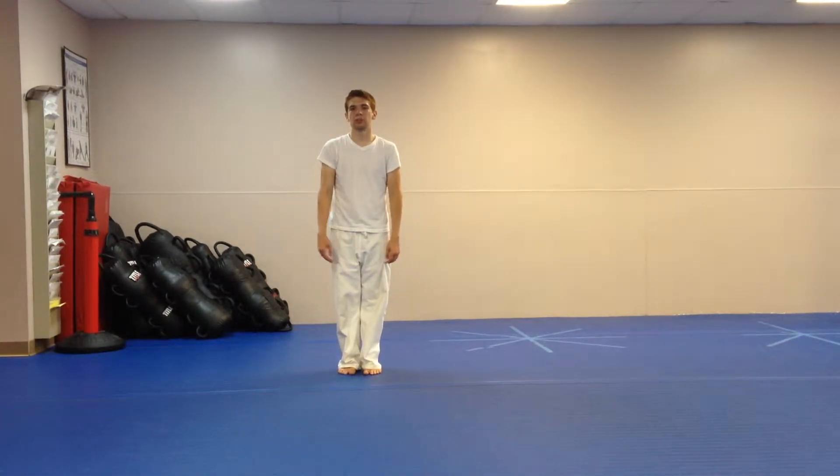Action Karate Souderton Junior Demo Team Kata, no music — breakdown, outer section.